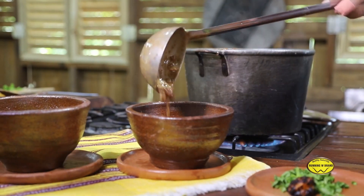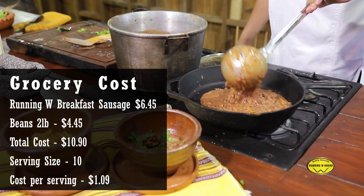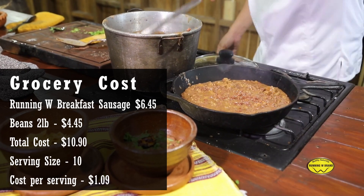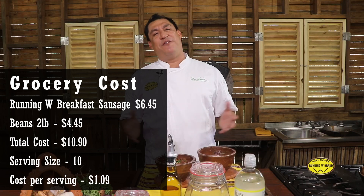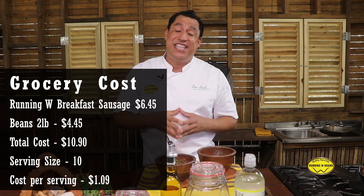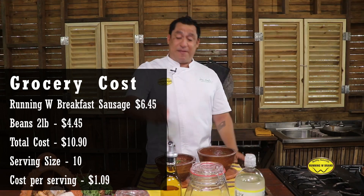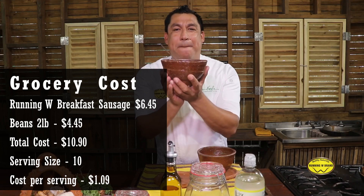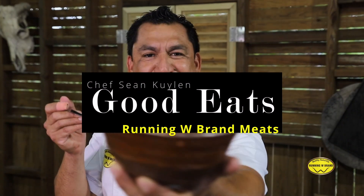Looking good! I got 10 portions out of 8 pounds — that's a half pound each, 10 half-pound portions. That could feed you, your family, and your neighbor. Now let's do the math: $4.45 for 2 pounds of beans, one pack of breakfast sausage for only $6.45. Add that up — $10.90 for the whole 10 portions, broken down to $1.09 for a wholesome portion of chili beans. Good Eats with Running W Meats.